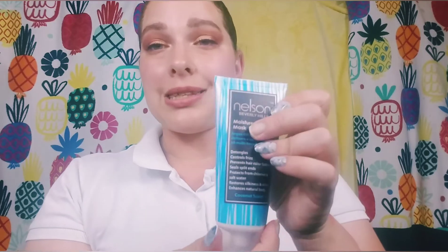The next item is the Nelson J Beverly Hills Moisture Healing Mask for hair — it claims to detangle, control frizz, prevent hair color fading, seal split ends, protect from chlorine and salt water, restore shine, and enhance natural body. That is a lot of claims. It smells like coconut even before breaking the safety seal, and I'm excited because frizz control and detangling are my favorite benefits in hair products.